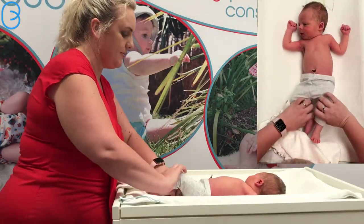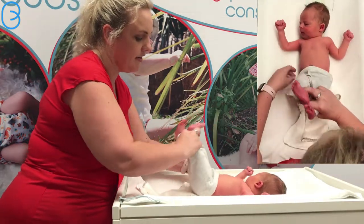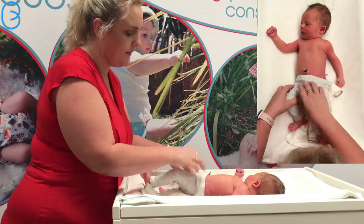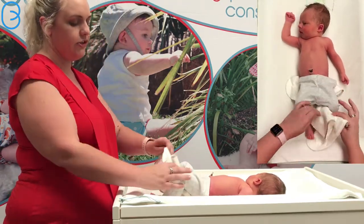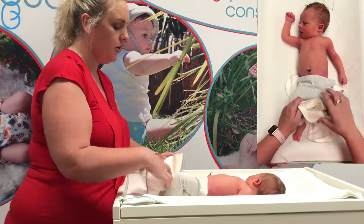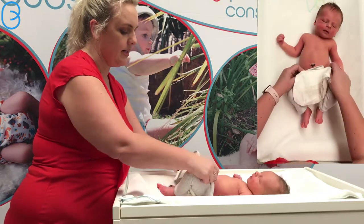So what we do is we grab Brock and position the back of the nappy around about his hips like this. Okay, so it looks huge, we've got all of this fabric here. So what we do is bring the booster up and then grab the nappy.